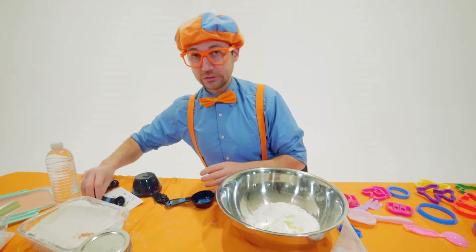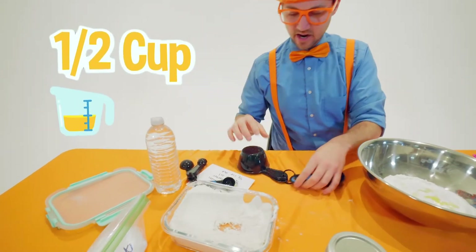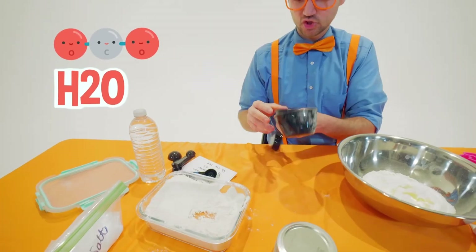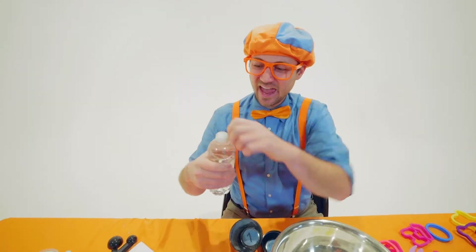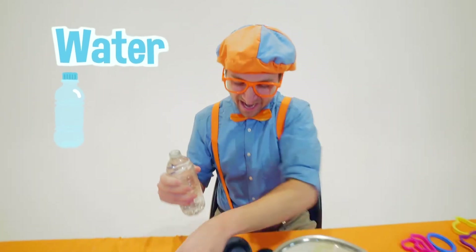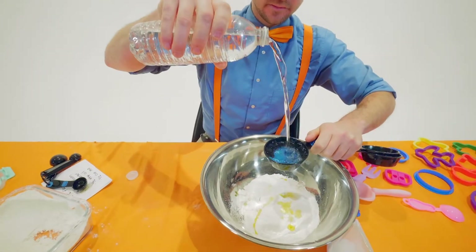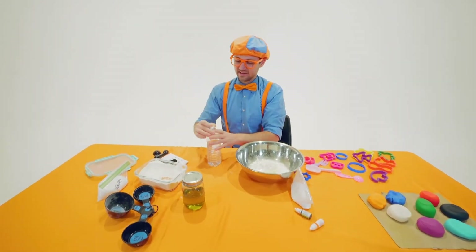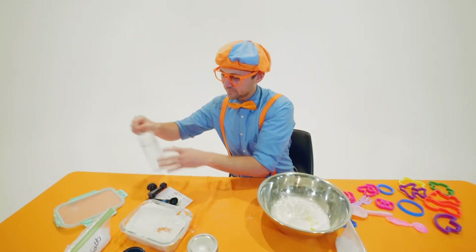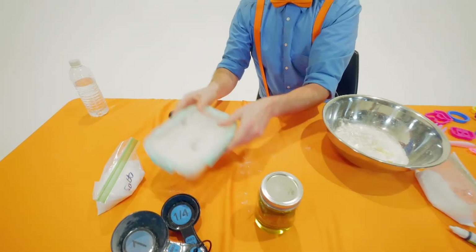And then we have half a cup of H2O. Do you know what H2O stands for? Water! I love water. Half a cup — perfect. Oh hey, look, I forgot to close up the flour. You should probably do that.